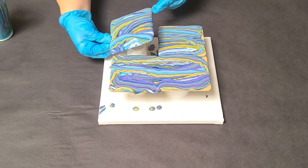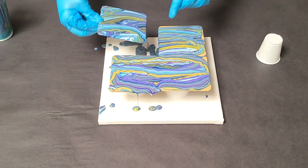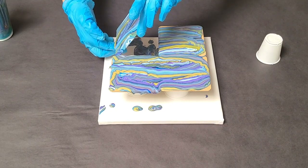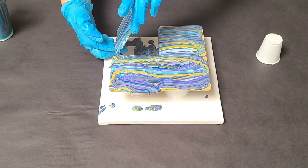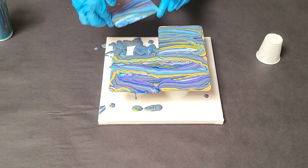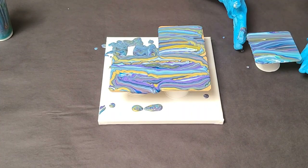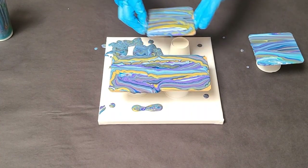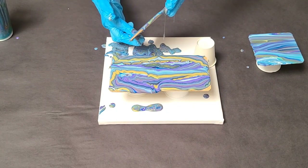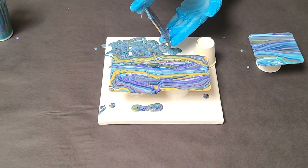Hopefully we have enough paint here to get both the coasters and my canvas covered. I think so. I'm going to move this cup out of the way. I like to do things like this over a canvas if possible so that we can use as much of the paint as possible. That is really pretty actually. I'm just tilting these back and forth — they're basically ribbons on here and I'm just going to spread them out a bit.